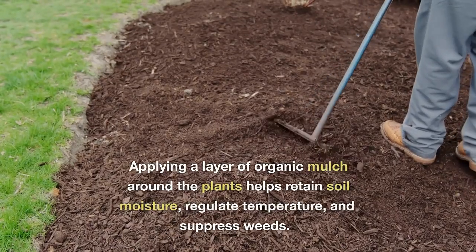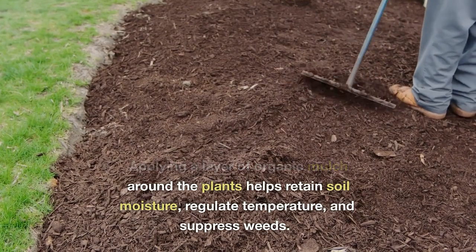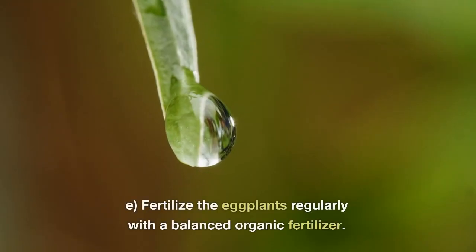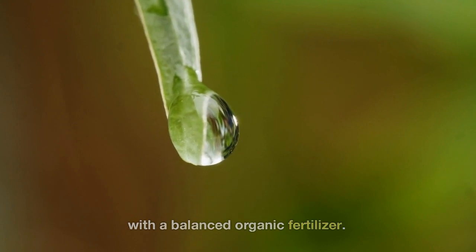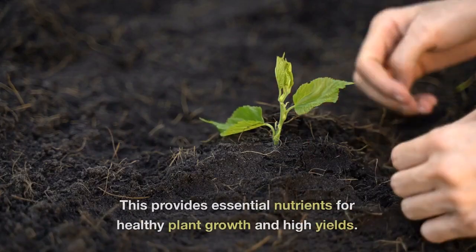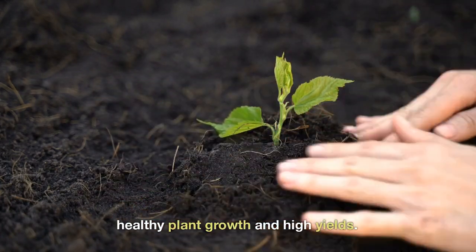Applying a layer of organic mulch around the plants helps retain soil moisture, regulate temperature, and suppress weeds. Fertilize the eggplants regularly with a balanced organic fertilizer. Follow the instructions on the package for the recommended application rate and frequency. This provides essential nutrients for healthy plant growth and high yields.